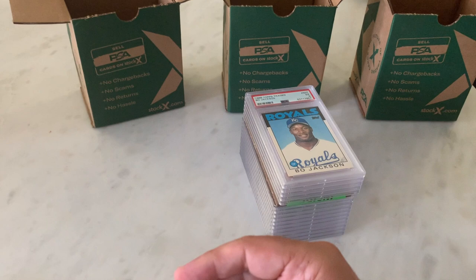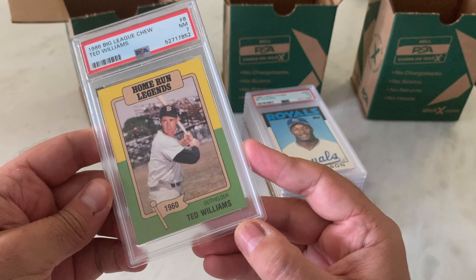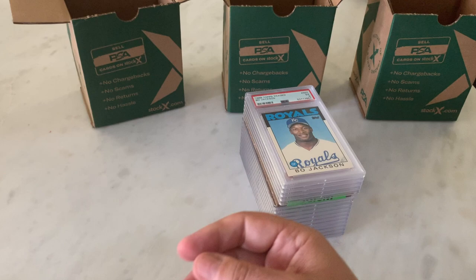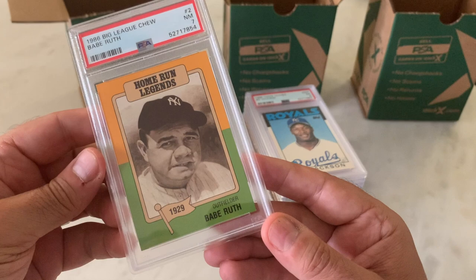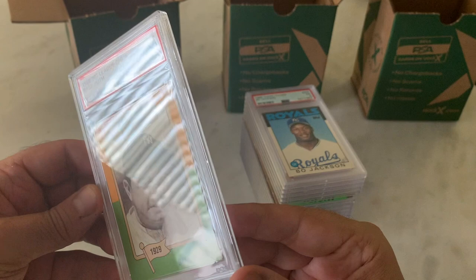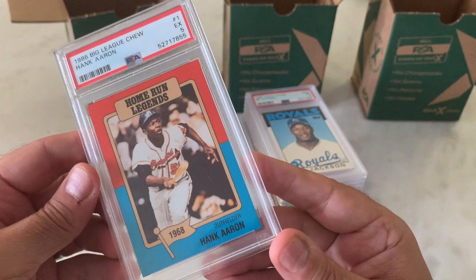Now we get into cards you probably have not seen before — three in a row: Home Run Legends 1986 Big League Chew. Ted Williams — a 7. I often say people claim they get hard graders or graders on a bad day, and I think they're full of crap. But there's definitely a grader who's having a bad day, because again, 7 here — unless there's something on the surface I'm not seeing, these should be a bit higher. Who the hell knows about this one — here's a Hank Aaron, a 5. No idea.